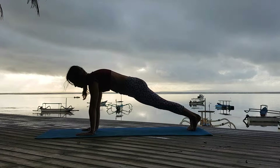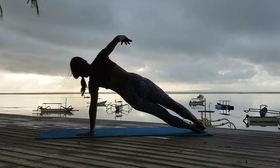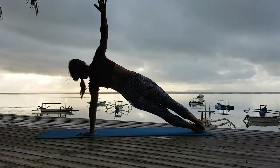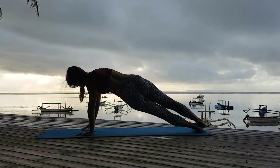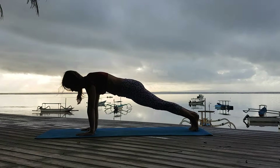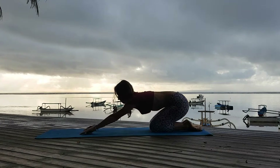Go back to plank. Inhale and exhale. I rotate onto my left foot as my right hand is going up into the sky. Shoulders away from my ears. This is a great exercise for the shoulders. Great asana.